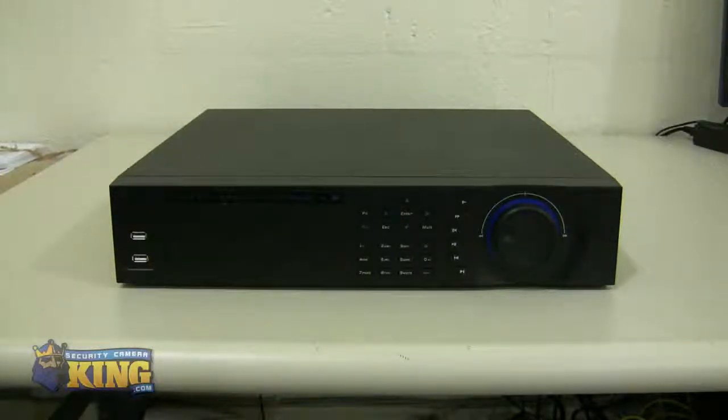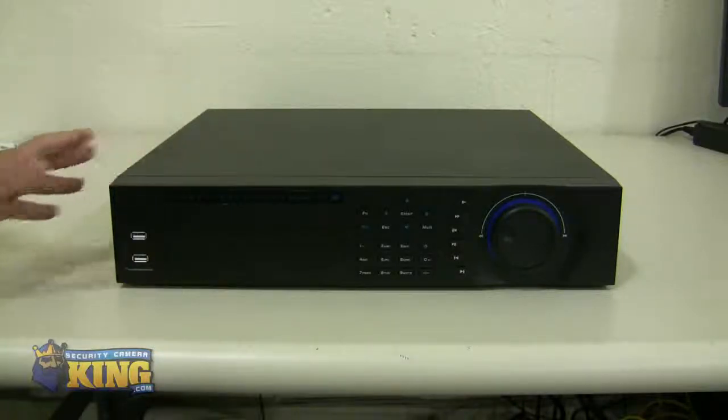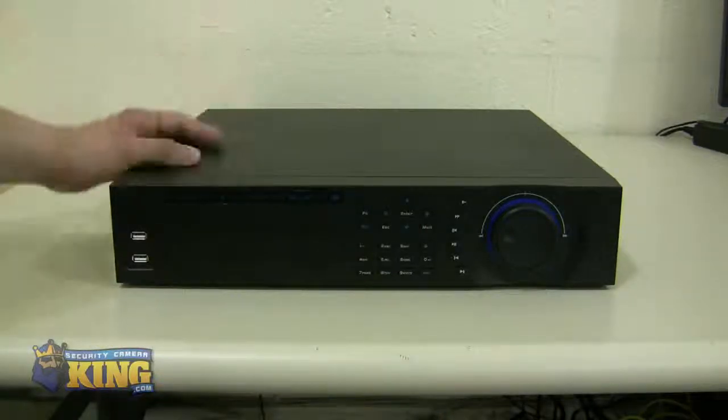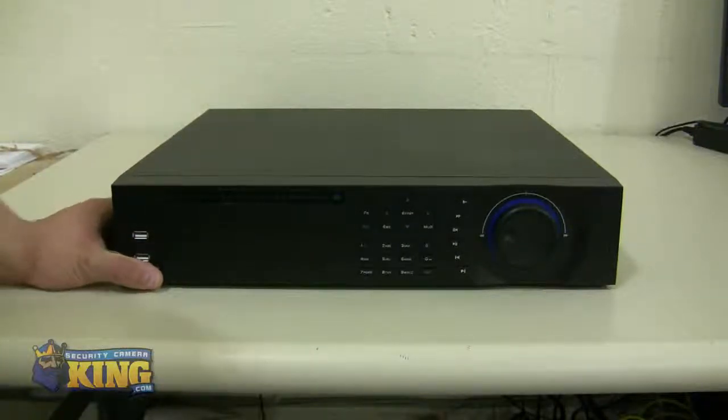This DVR is a dual-core unit. It displays up to 1080p for display resolution, but the recording resolution is 960x480, which is 30% higher than a regular D1 unit — D1 being 704x480. Having this kind of unit allows you to have a bigger image, especially when plugged into a big TV. It supports up to 24 terabytes using 3TB hard drives, or up to 16 terabytes using 2TB drives.